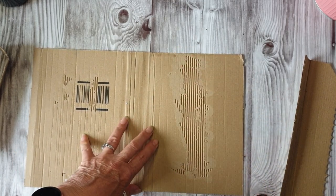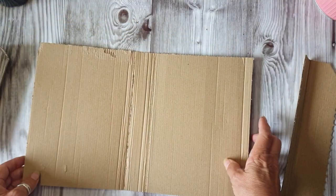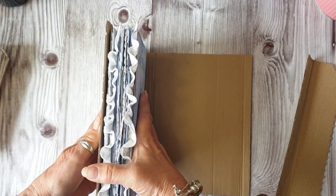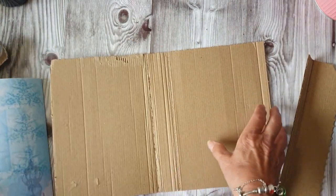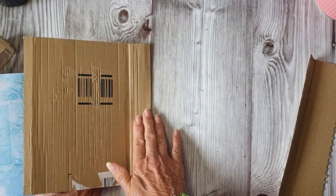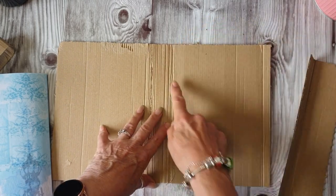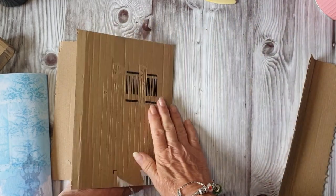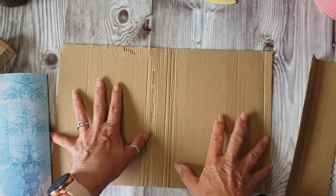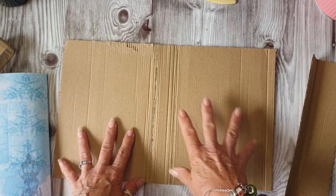Then I paint over it with gesso and it just gives it that extra texture, which I quite like. What I did was I measured my journal on one side because I want some of the lace sticking out. I also measured it across there, so I creased it down there and bent it over. Then I took the width of the spine and edged it, then folded it over and measured that side and cut it.